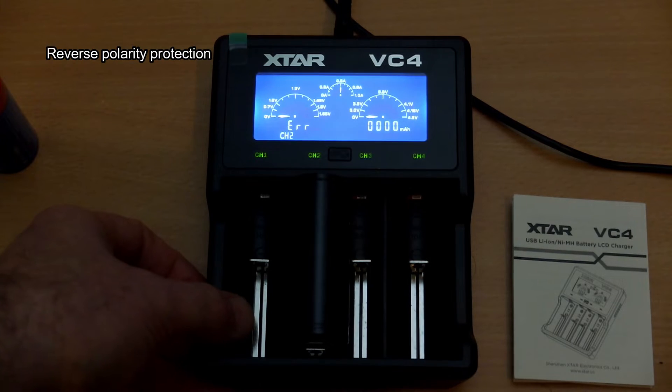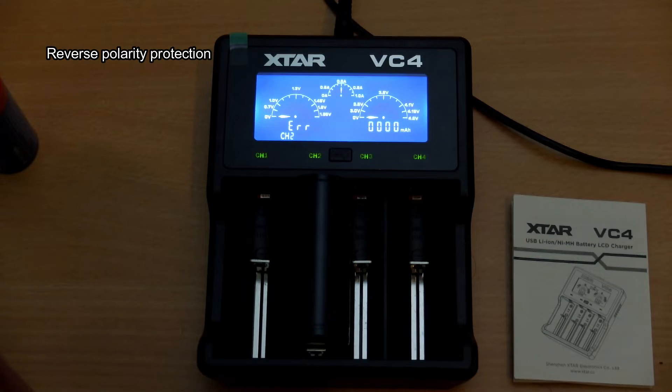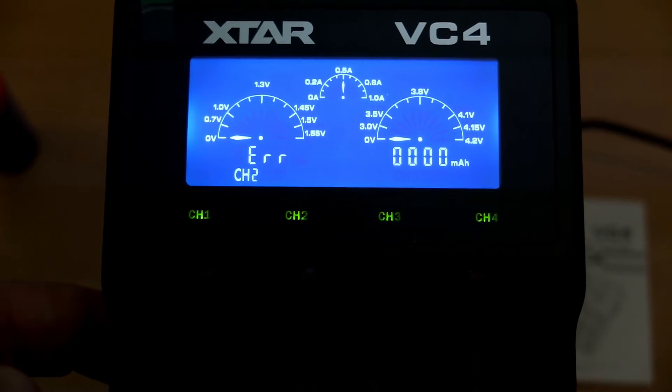Here's another demonstration of the reverse polarity protection — whatever bay you put a cell in the wrong way around, nothing bad is going to happen at all.